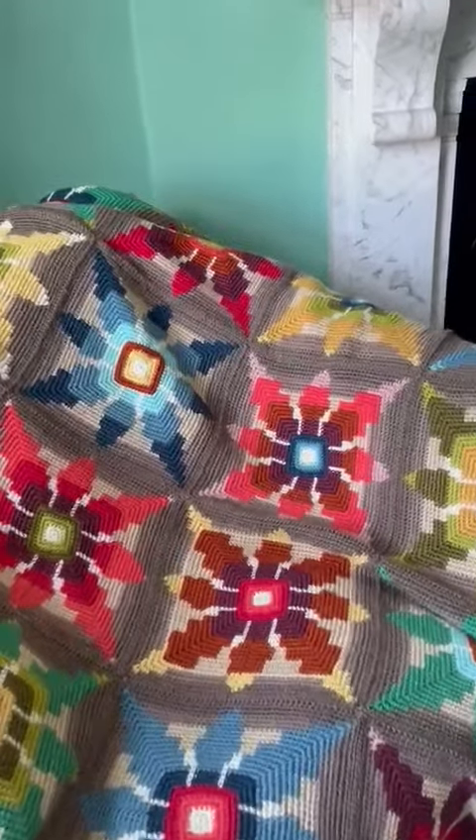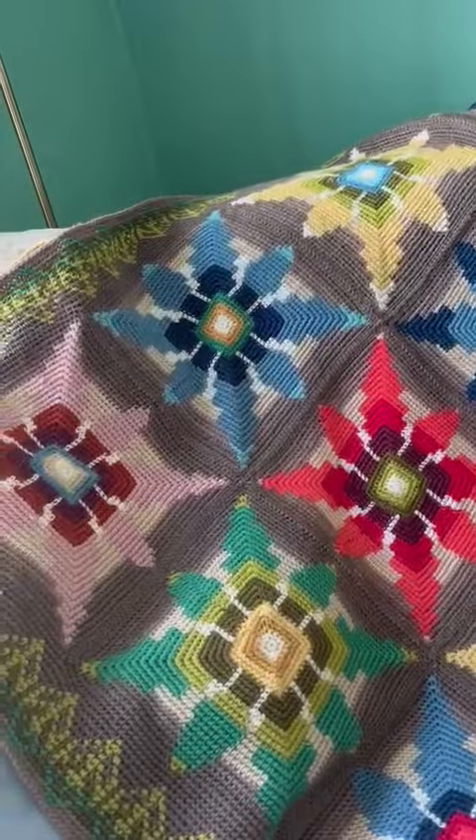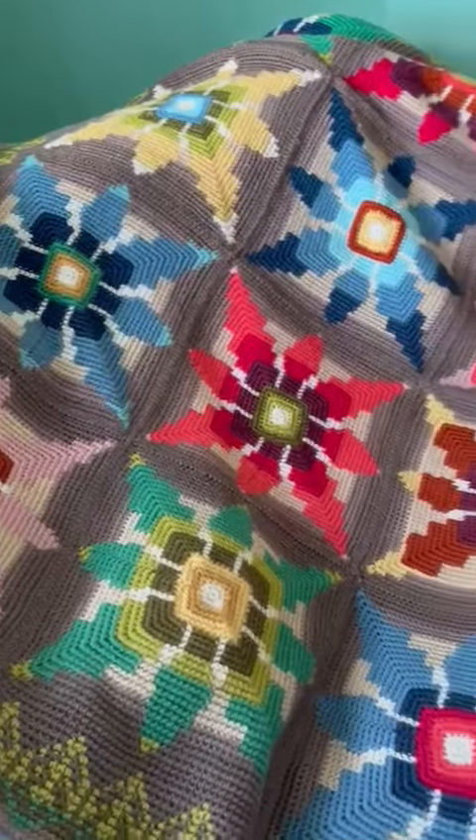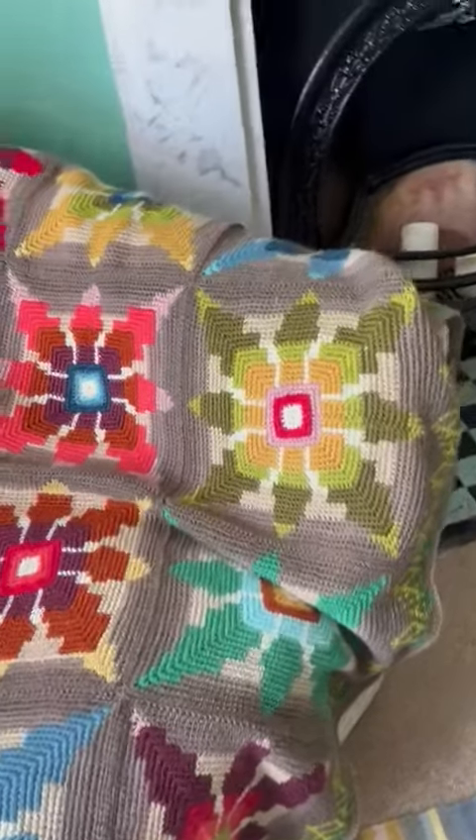Hello, it's Sam from Wool on the Exe. Welcome to my little introduction about our next crochet along, which I hope that you will get involved with.